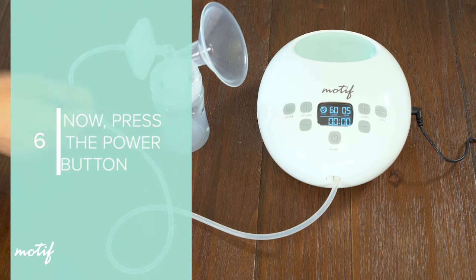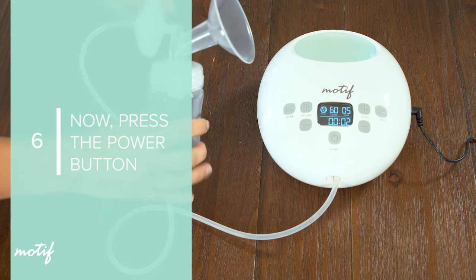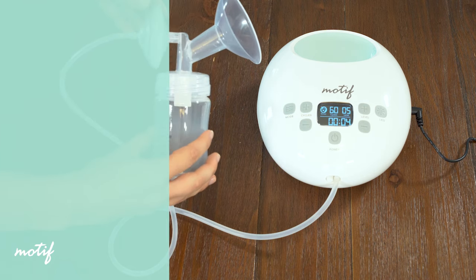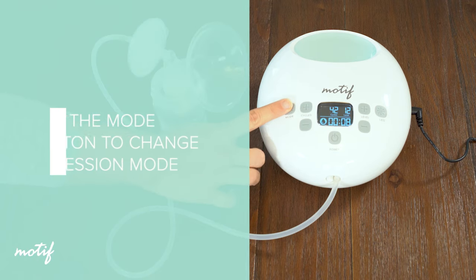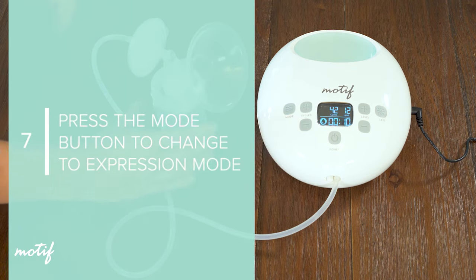Now press the power button. The Luna will power on, indicated by the screen lighting up. It will automatically begin in massage mode to help with a faster letdown. Press the mode button to change to expression mode once your milk starts flowing.